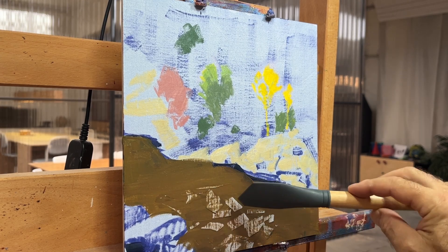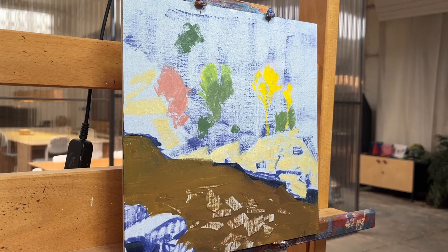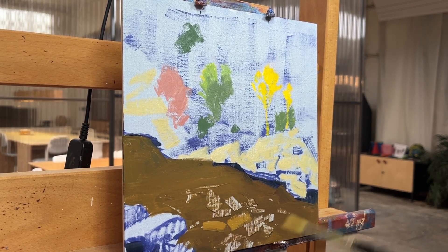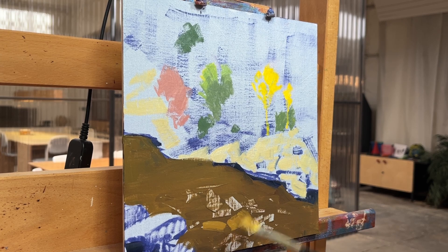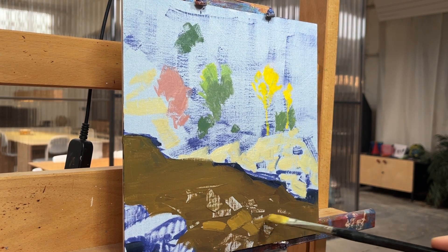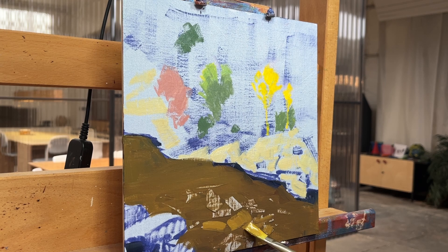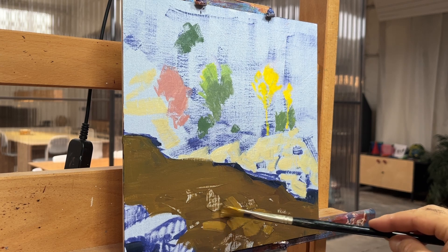Here I'm using a rubber nib to scrape out some paint to indicate some of the rocks. Now I'm adding some paint back into those areas that I scraped out. I don't always lift the paint out first — I could easily just lay these strokes on top of the base color — but sometimes it's fun and it's a quick way to establish a few shapes and sizes for these rocks under the water.